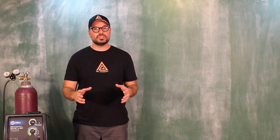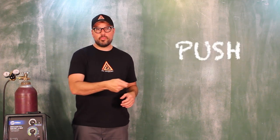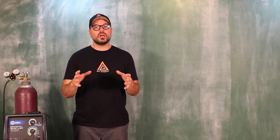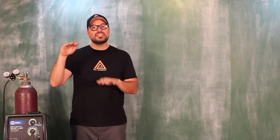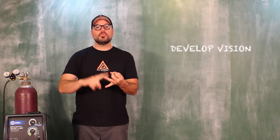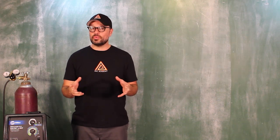Arc motion and puddle control technique. So far what you have learned is the straight push or pull your puddle through your weld zone, and that's a perfectly acceptable technique, especially when you're working on thinner materials. Now what we're going to do is take it to the next level with arc motion. This is going to develop your vision of the puddle, give you more control, better penetration, and it's also going to make your weld look pretty.